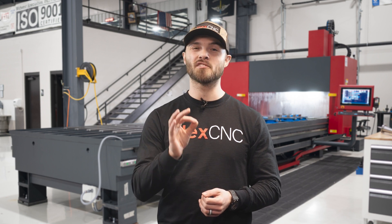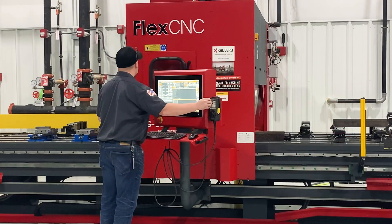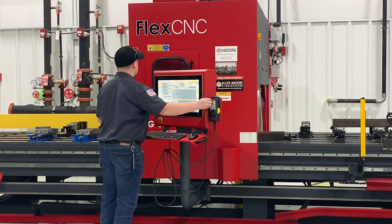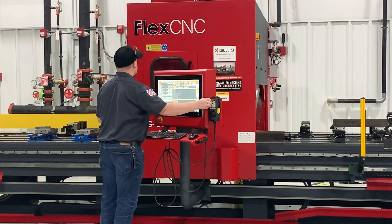The motion control system on the FlexCNC is the most state-of-the-art controller available, giving the user the capability and flexibility for most machining applications both large and small. The FlexCNC controller is easy to use and is comparable to standard commercially available controllers like the FANUC 31i.